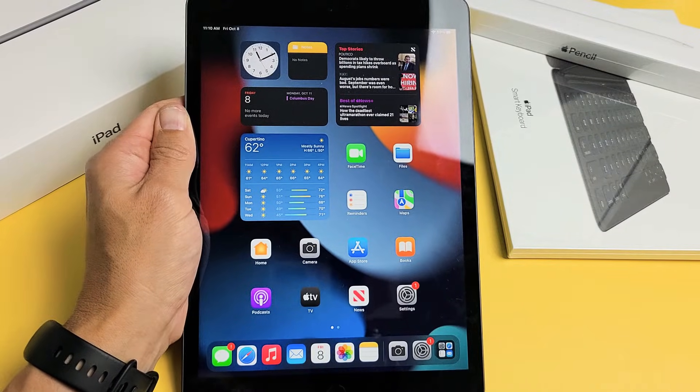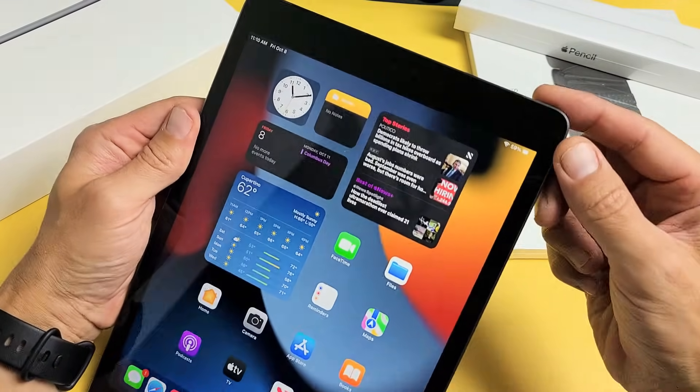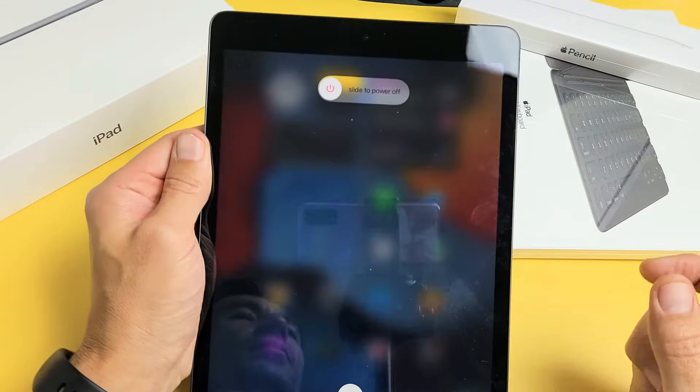Here is an iPad 9th generation. I'm going to show you three ways how you can turn it off or restart. So the first way, the most obvious way to turn it off is with the power button here. Press and hold and just keep on holding until the power off menu appears right here.